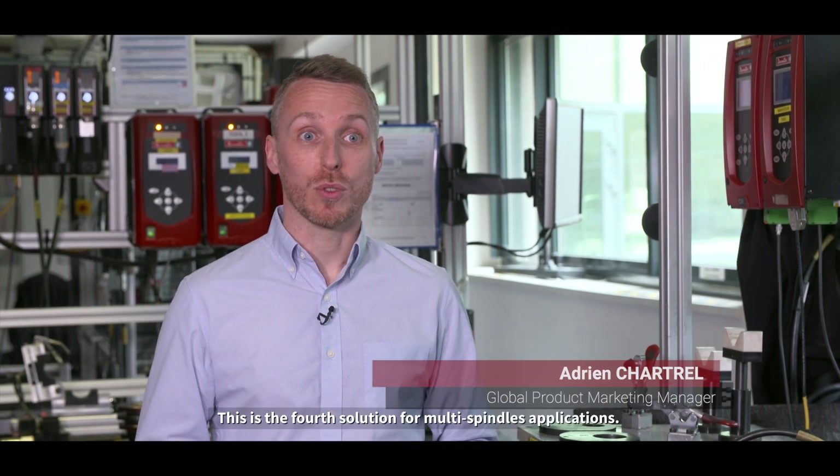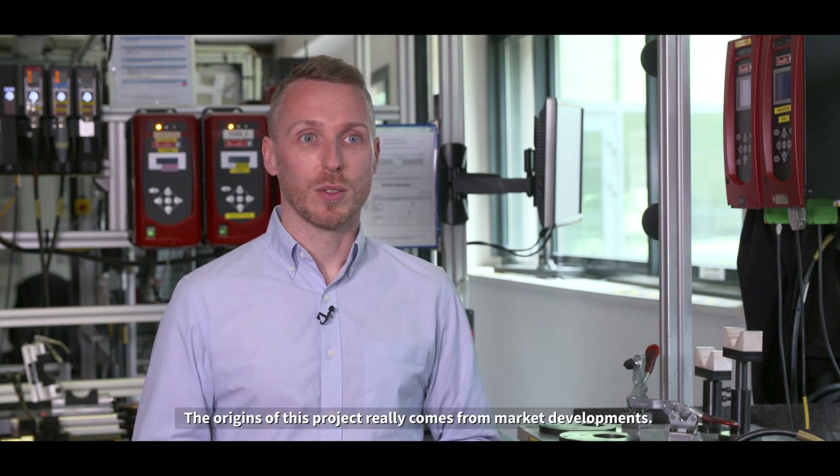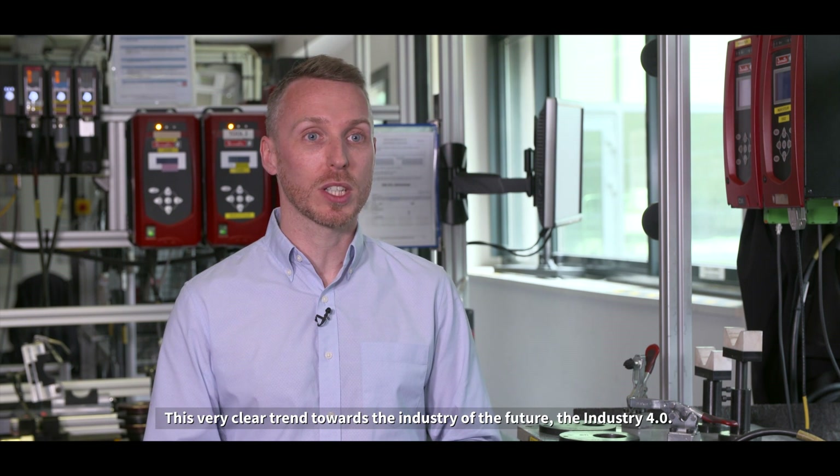Multi is a solution that is part of DeSutter's history. This is the fourth solution for Multi Spindles applications. The origins of this project really come from market developments — a very clear trend towards the industry of the future, Industry 4.0.